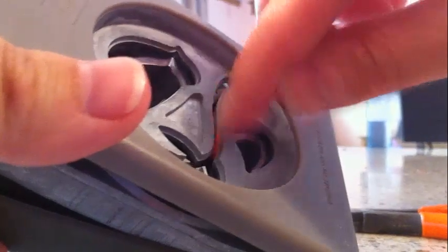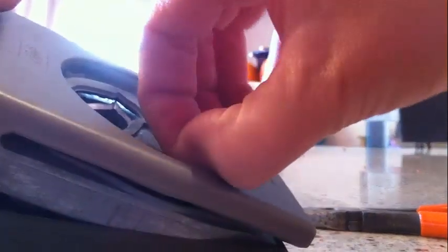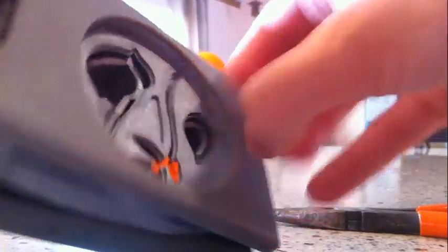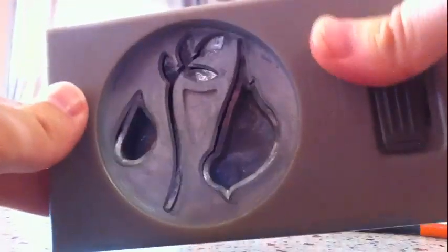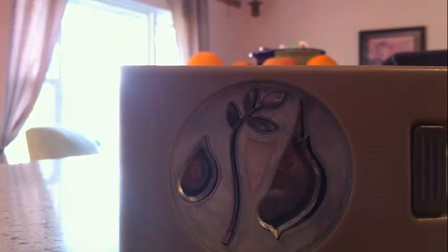There we go — all the paper is coming out, very very cool! I've got an unjammed punch, it works beautifully, perfect. We are ready to go on another adventure.